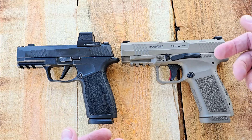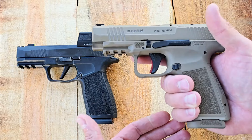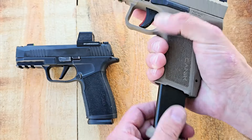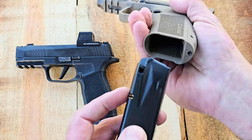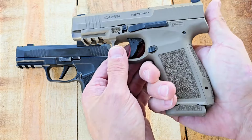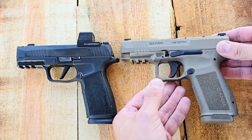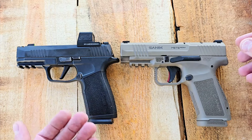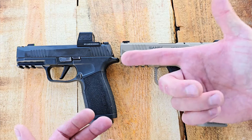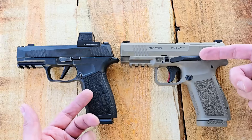This new Canik Meta is really nice. I love the way they updated features I didn't like about the original Meta MC9. They've changed the mag release and it just feels so much better. They've also added a flared magwell, so reloads are a lot easier. And they've added interchangeable back straps on the back, just like the SIG P365X Macro series — really nice if you want to adjust the length of pull for your trigger in both of these handguns.